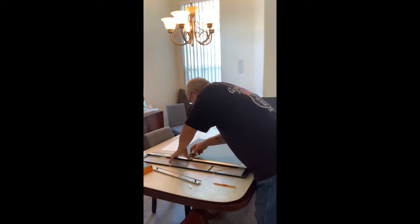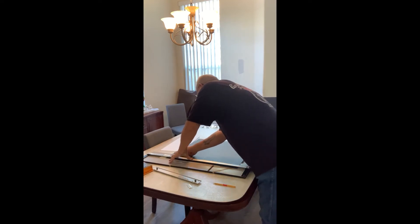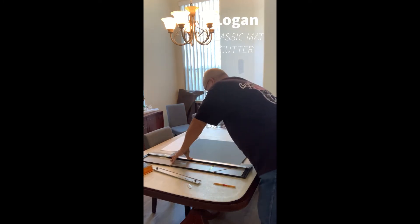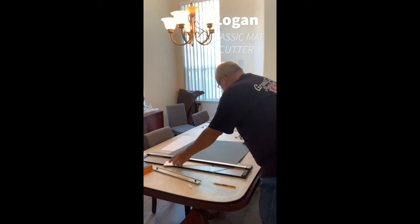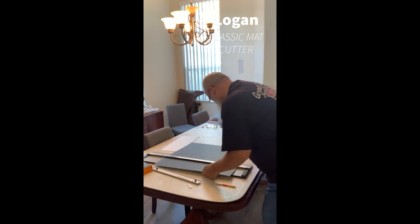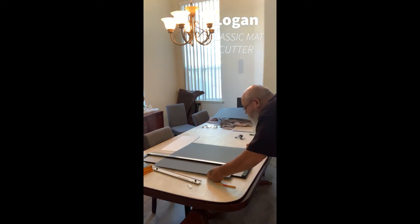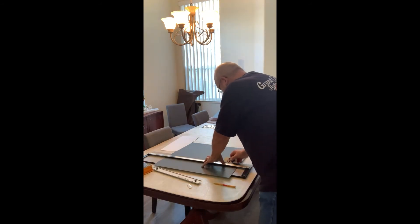The mat cutter I'm using is made by Logan — it's the classic mat cutter, the one I used in school when I was taking photography classes. It's about a 32 to 36 inch cutter lengthwise. It's the perfect cutter for basic matting and for people who do arts and crafts. It's very simple to use, doesn't have a whole lot of components, and it did a great job for me.